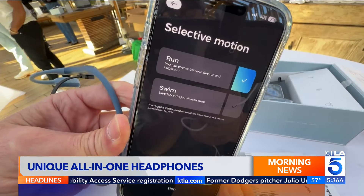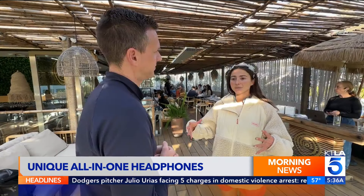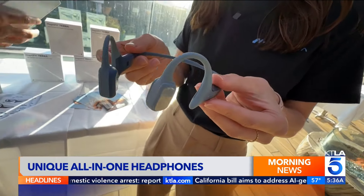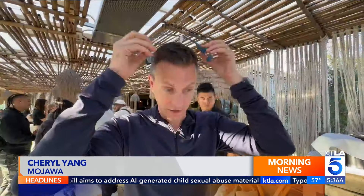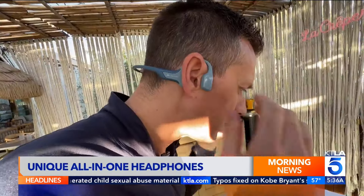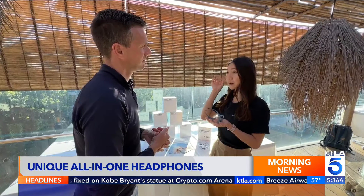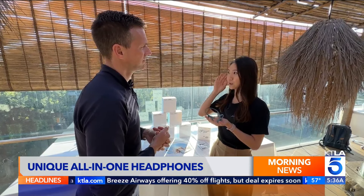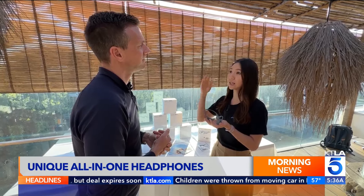It combines an activity tracker, heart rate sensor, and audio into one. What we want is to keep running simple — it's an all-in-one device for anyone who swims, runs, or leads a really active lifestyle. Instead of covering your ears, it uses bone conduction audio. The music is conducted through vibration on the jawbone.